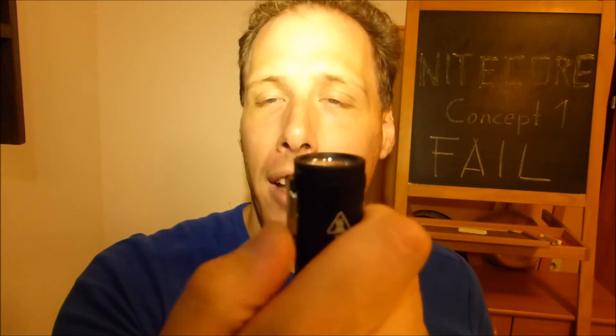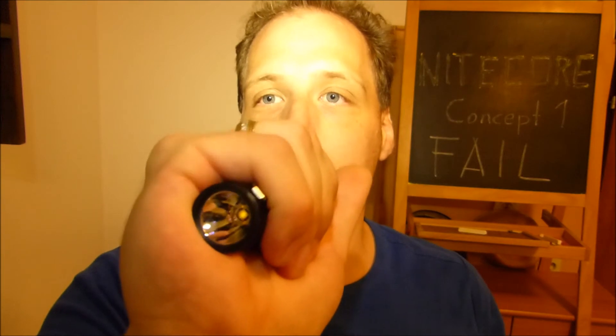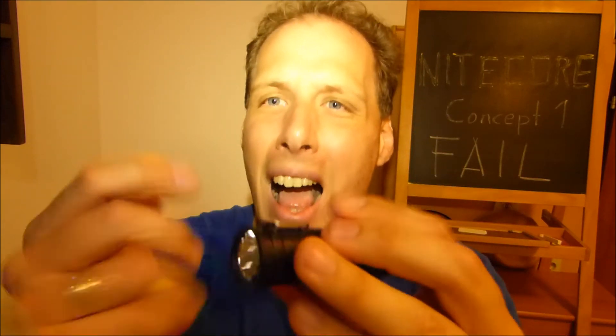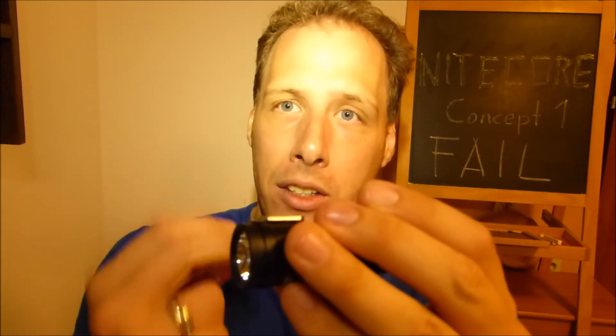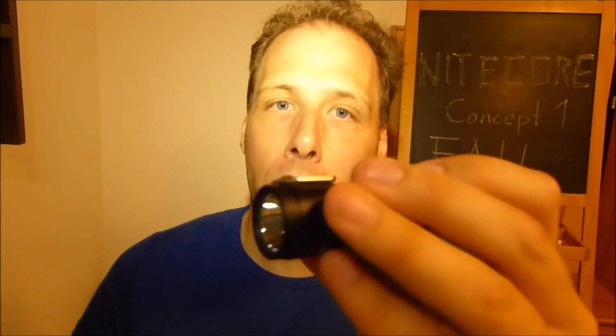Nitecore didn't do a very good job in testing the flashlight. They really tried too much — they went for a very puristic, minimalistic design. And actually the switch is quite nice when you work with it, because many micro-switches — like the switch on the Thrunite — you always have the problem of finding that switch in darkness, which is annoying. This switch protrudes wonderfully, so you always find it, and you can actuate it by closing your hand around the flashlight to cycle through modes or activate it. I understand why they went for a switch like this, but it does not stand up to mechanical stress. They would need to add something that absorbs impact shock on the electronic component that acts as a switch.